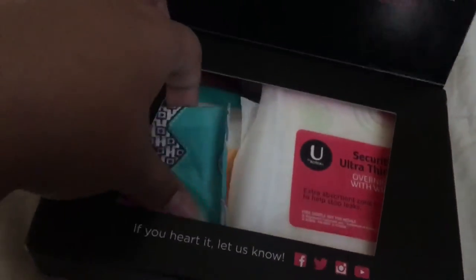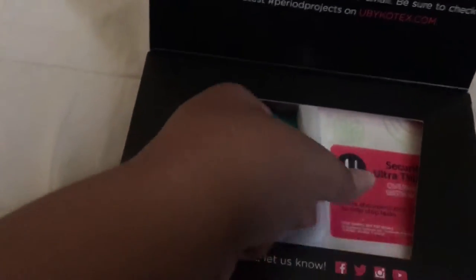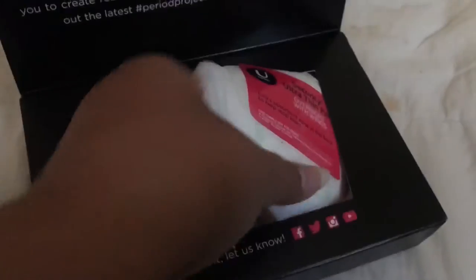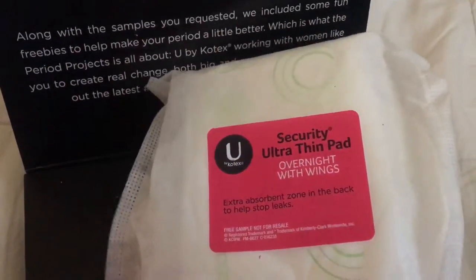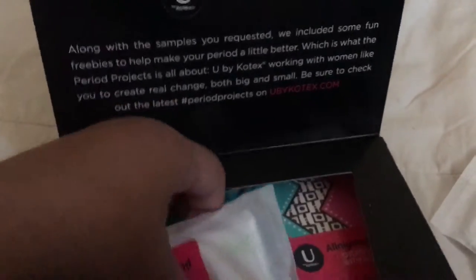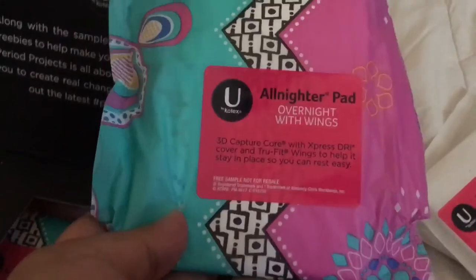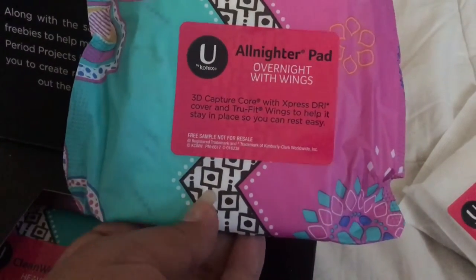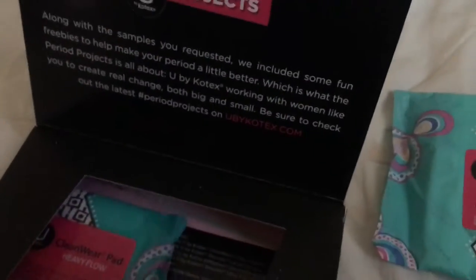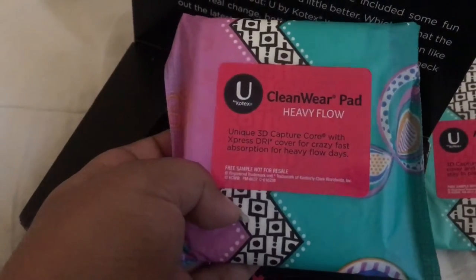The first thing they gave me was two panty liners — these are the barely-there thin ones. Then they gave me a Security ultra thin pad overnight with wings, then a Security pad long with wings, then an all-nighter pad overnight with wings — and this one has a 3D capture core.